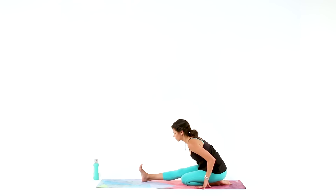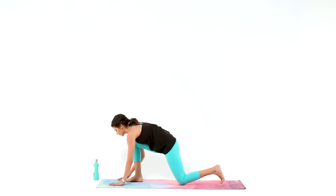Walk your hands forward, bend your right knee, come back to your tabletop, and switch sides.